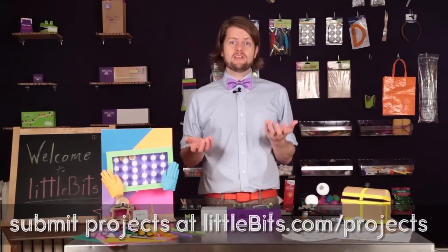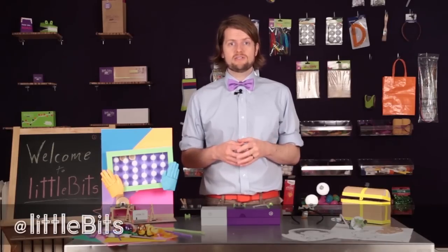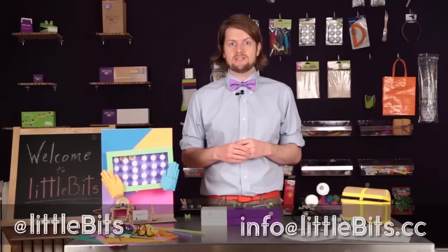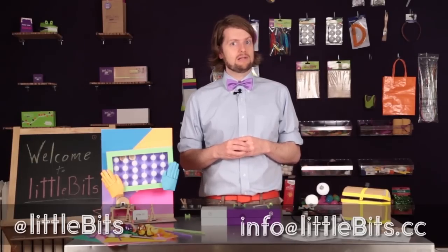So that's about it for today. Thank you for watching. Make sure to follow us on Twitter at LittleBits, check us out on Facebook, and if you have any questions at all, don't hesitate to email us at info@littlebits.cc. Thanks again, and we'll see you a little bit down the road.